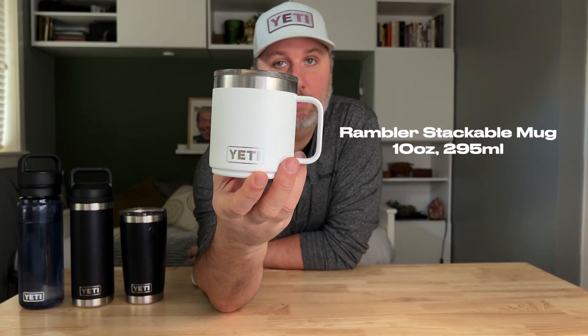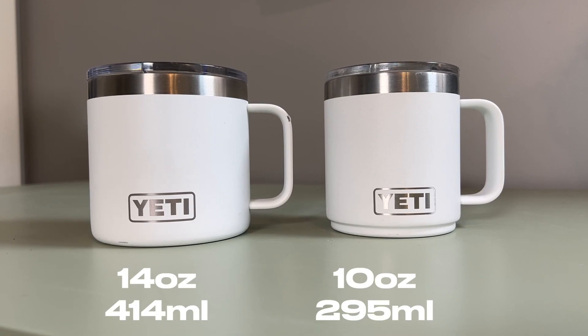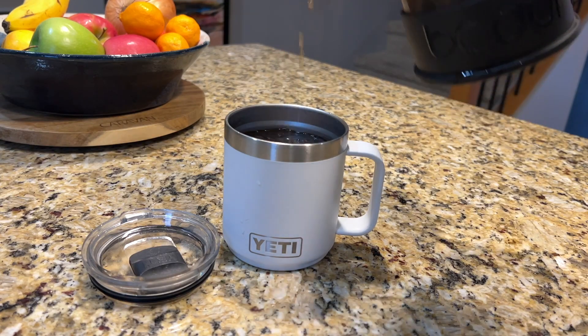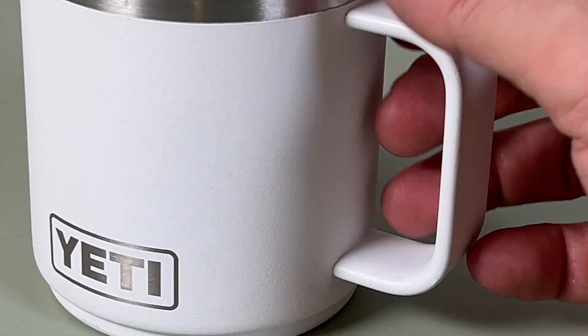First up we've got the Rambler Stackable Mug. This is the 10 ounce, 295 milliliter version. It also comes in a larger 14 ounce version. This is the perfect cup for me for my daily morning cup of coffee. It's double wall insulated so it's gonna keep your drink warm for a long time. It's got a nice big handle here which fits my big mitts — I can appreciate that. The lid is the Mag Slide lid.